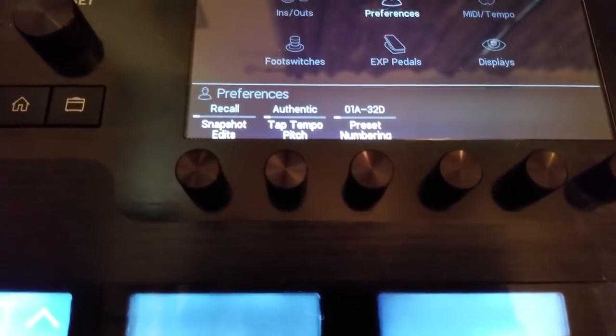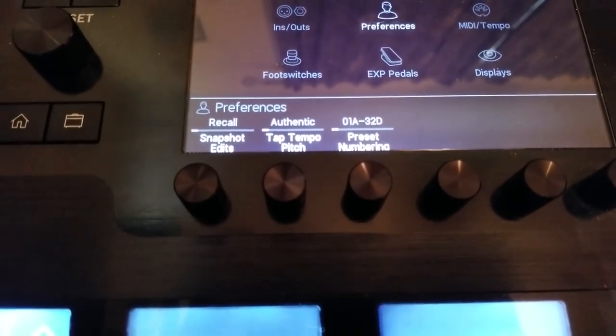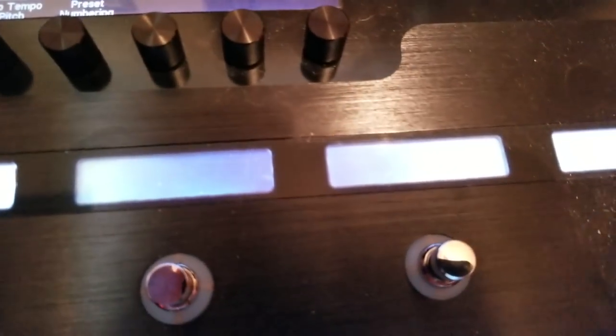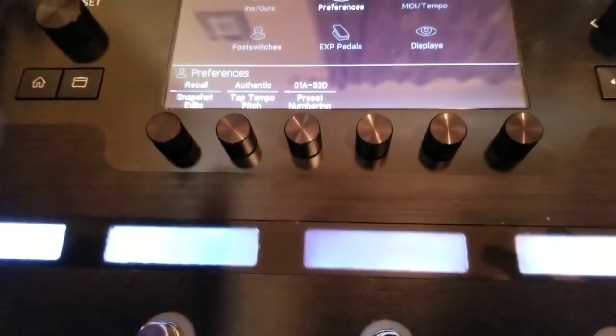There's no right or wrong — there are reasons to use both. What I find I like to do for the most part is set it to Recall mode, so any changes I make while switching between snapshots are automatically recalled without worrying about forgetting to save. Maybe once I'm done with my whole pedalboard setup I may come back in and set it to Discard. For example, if I turn a delay off using a stomp switch on my lead sound but always want it on, in Recall mode it would remember that it was turned off.